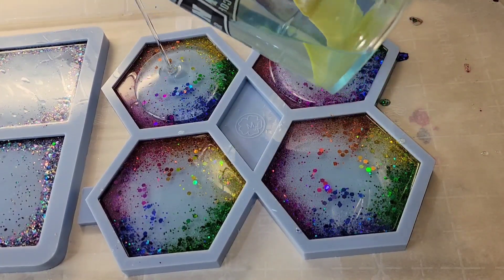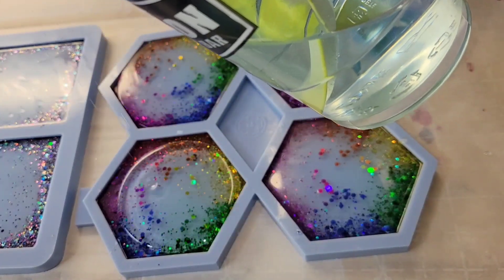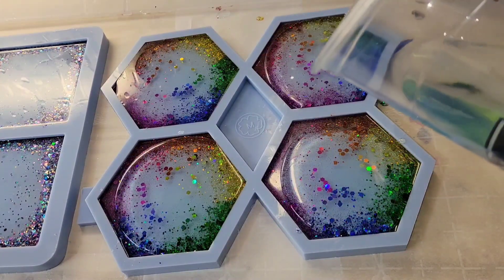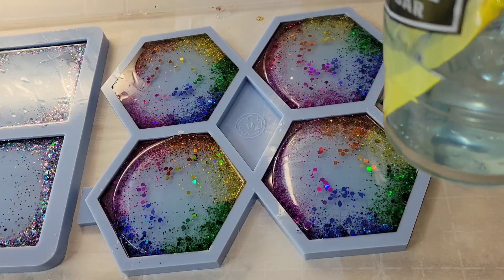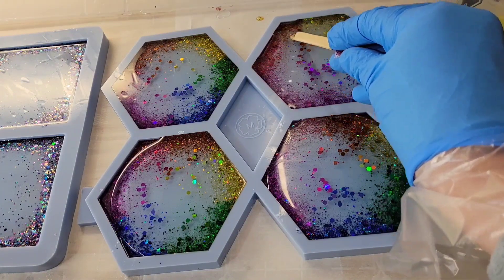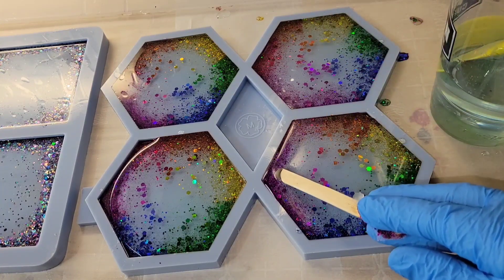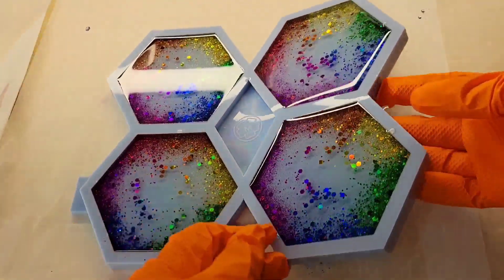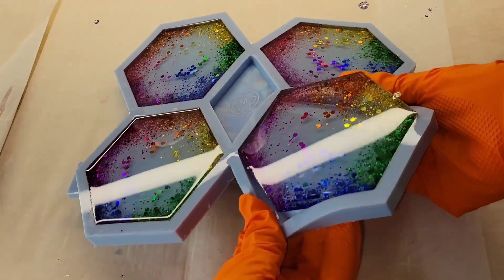Here we are the next day, just filling the molds up the rest of the way with some more of that light blue tinted resin. I poured these in layers because I didn't want you to be able to feel the texture of the glitter on the back side of the coaster. You don't have to pour in layers if you don't want to — you could totally do it all in one pour. I'm just going to smooth it out, hit it with my heat gun to pop bubbles, let it dry overnight, and here we are ready to demold.